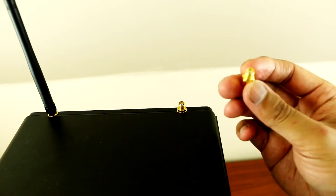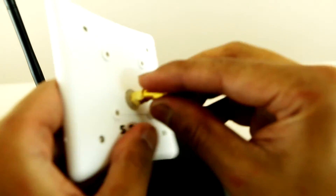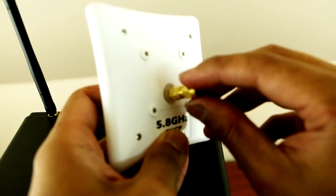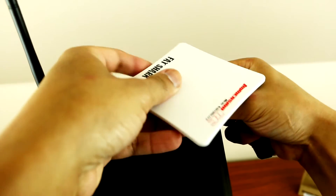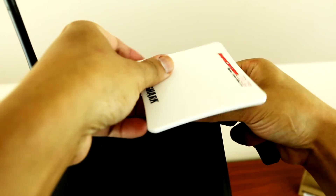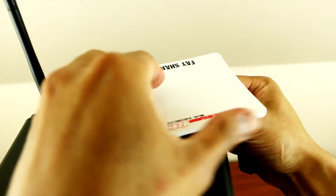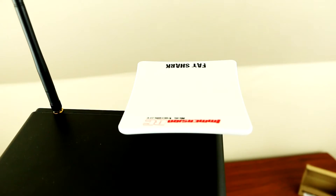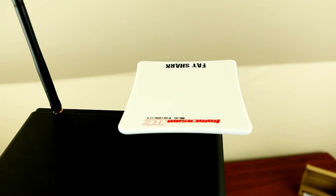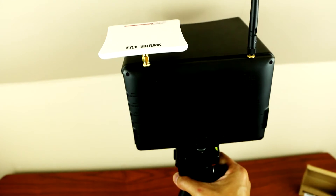Now let's attach the antenna patch to the Black Pearl monitor. Grab your adapter and just screw that in there. The adapter is sold separately — it doesn't come with the patch. Then just screw this in like so, spin it around. There you go, guys — that's what it looks like when it's installed on the Black Pearl monitor.